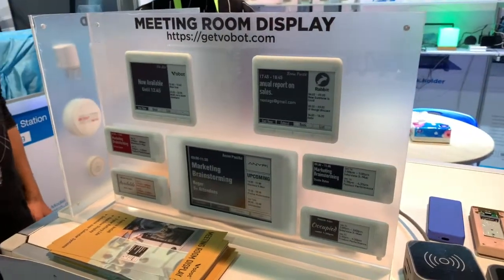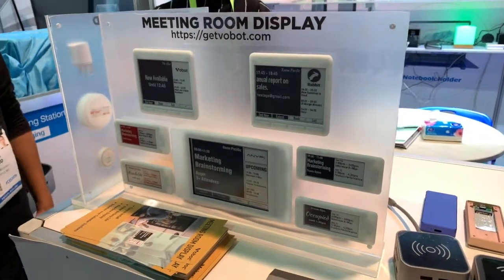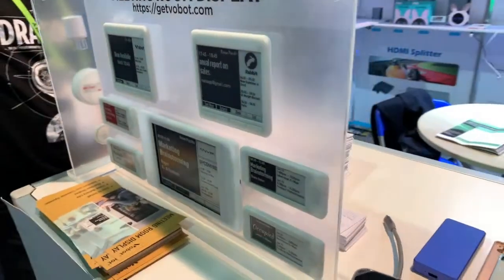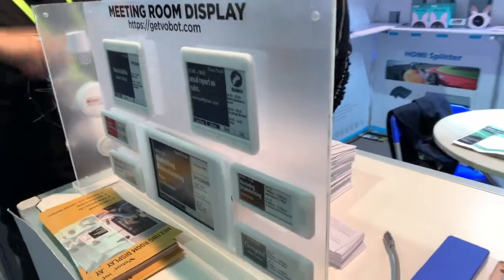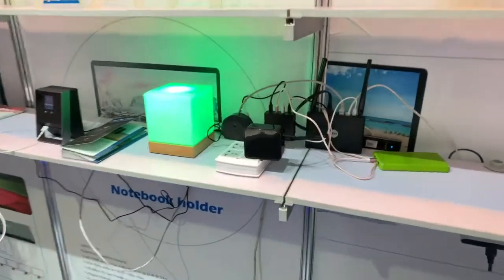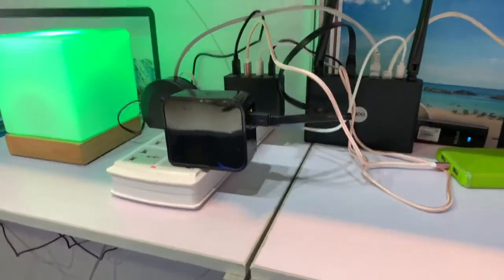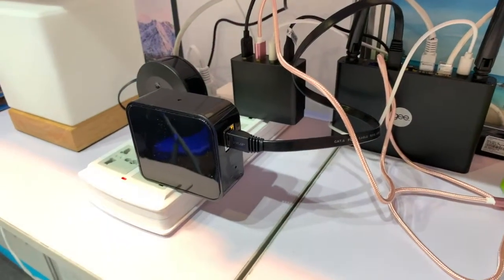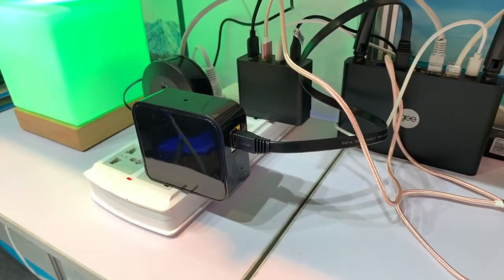and all the popular room booking and calendar systems. There's no wires — it just sticks directly to glass or to the wall. It has a gateway, so it uses Zigbee to connect, and this is all it is — it's just a small little gateway with Wi-Fi built-in,